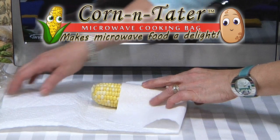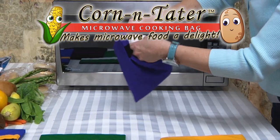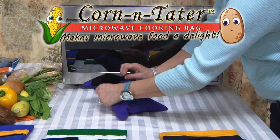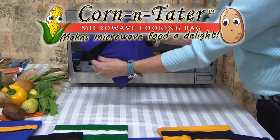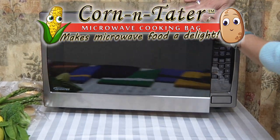Just wrap your food in a paper towel, put it in the Corn and Tater Microwave Cooking Bag, and microwave your way to a healthy, delicious, perfectly cooked meal in minutes.